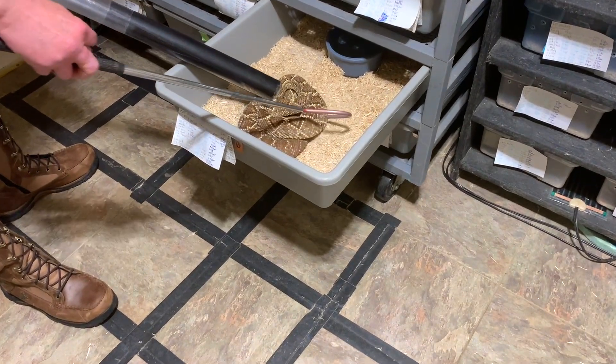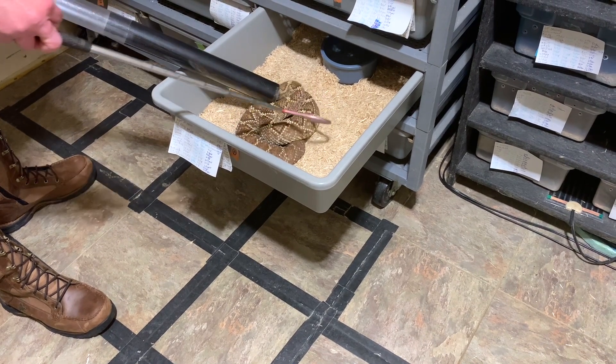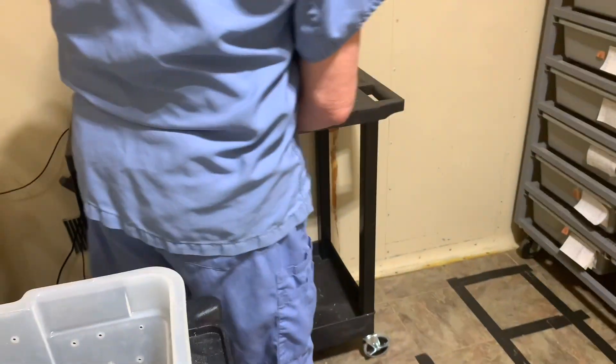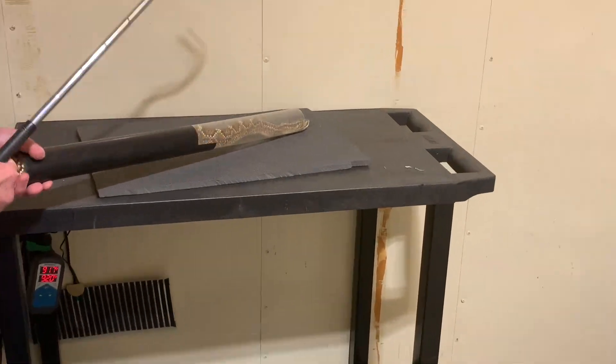Sometimes when these are at the correct height, it's easier to just get them in the tube directly. As you can see here, the snake really doesn't get upset — it's fairly easy. They don't always cooperate like that, but it's kind of nice.